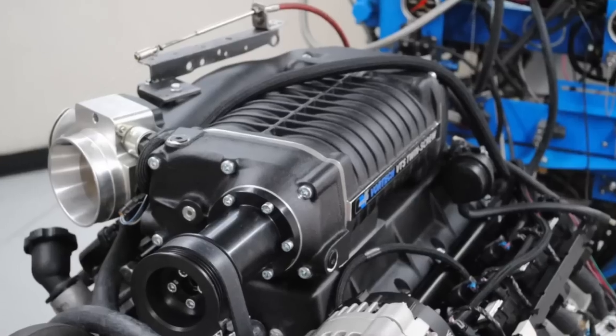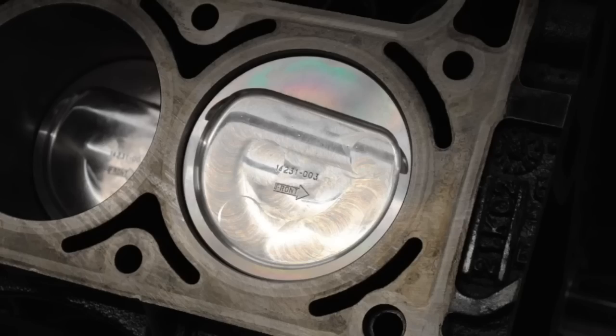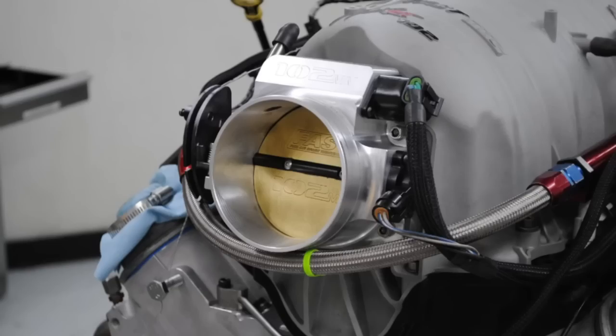Who wants to see a Vortex supercharger tested on a 383 stroker? But yeah, it's not a Vortex centrifugal — it's a Vortex twin screw.